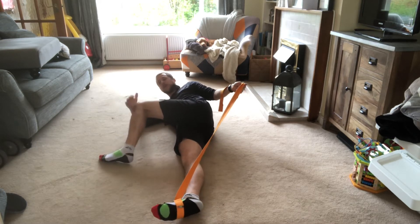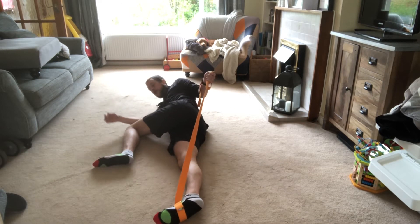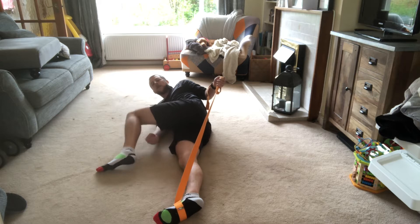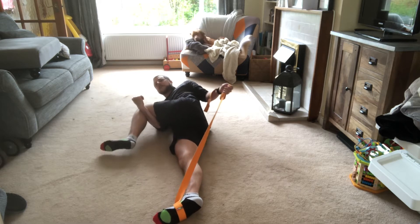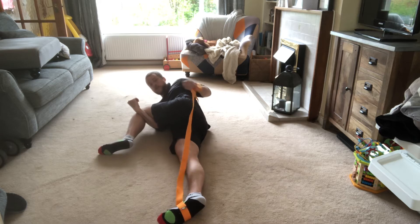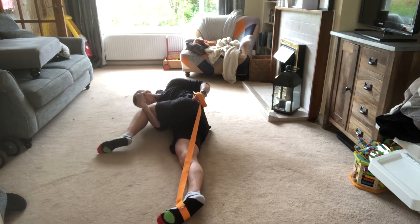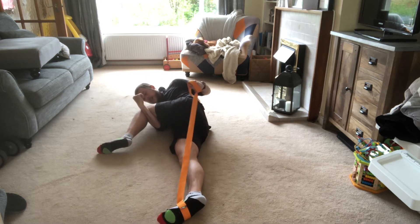Bring your opposite leg up, lean over so the knee is on the floor, and with your right hand hug that into your chest. Try to keep a straight line between your leg, your hip, and your shoulders, then lean your head towards the knee.